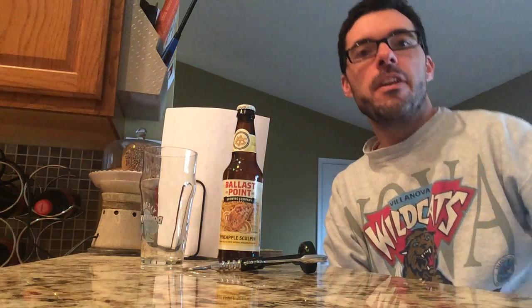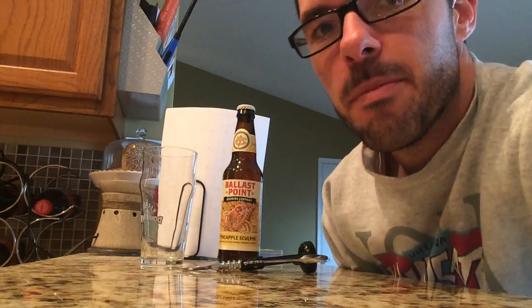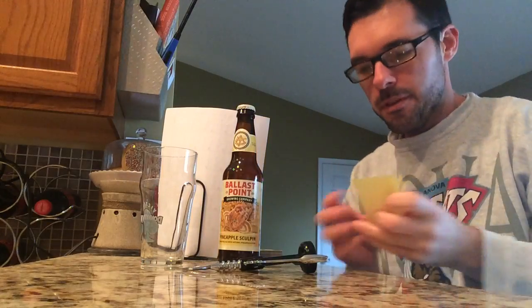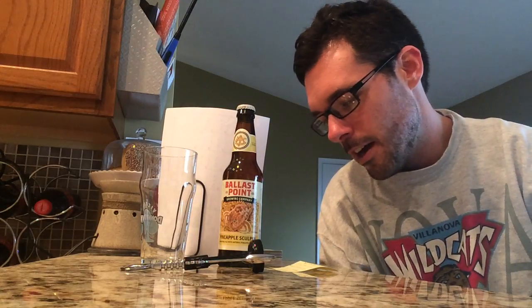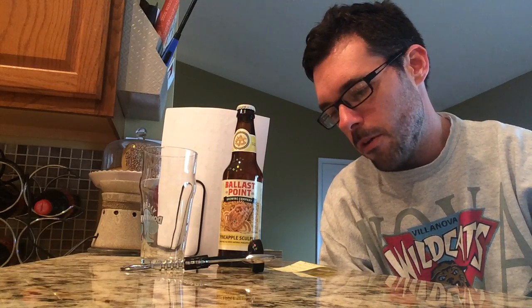Our friends at Ballast Point have another take on their classic IPA — Sculpin IPA. We've done the regular Sculpin, of course the one that everyone knows, and we've also done Grapefruit Sculpin. Today we're going to be doing Pineapple Sculpin. It's Sculpin with fresh pineapple added into the procedure. 7% ABV, it is an American IPA, 70 IBUs, part of their small batch cask experimentation they've had over the years with Sculpin IPA.